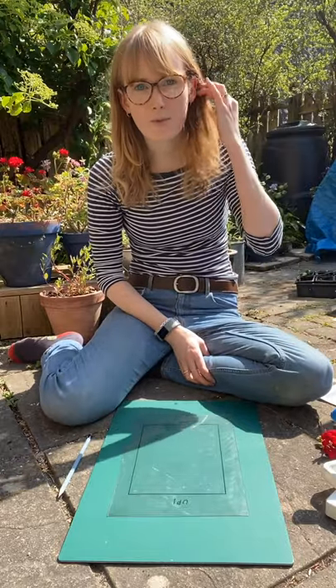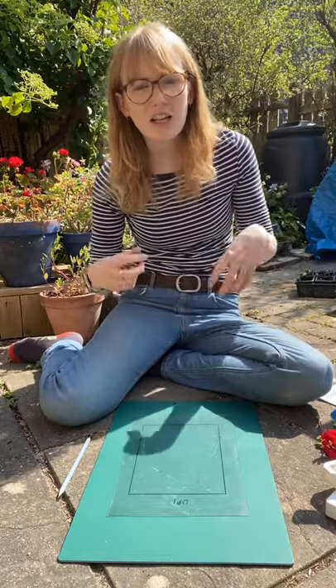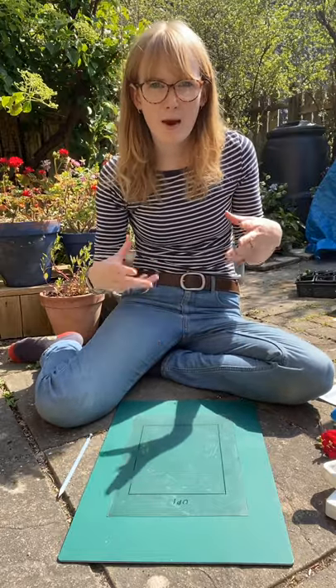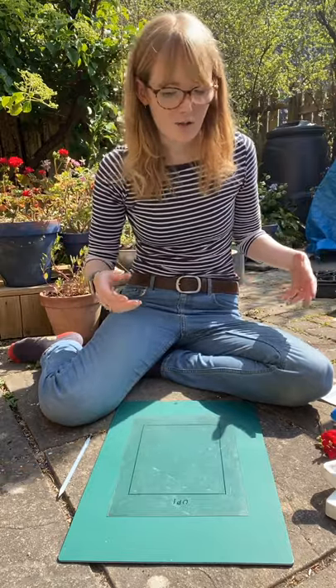Hi everyone, today I'm going to share with you a quick mono printing method. This is a really nice method for loosening up your drawing, loosening up your printmaking skills, and experimenting and being a little bit free with it, which is really lovely.